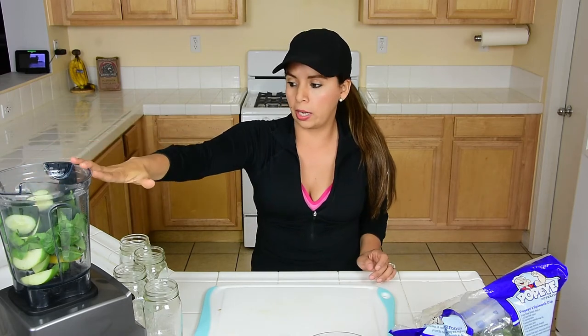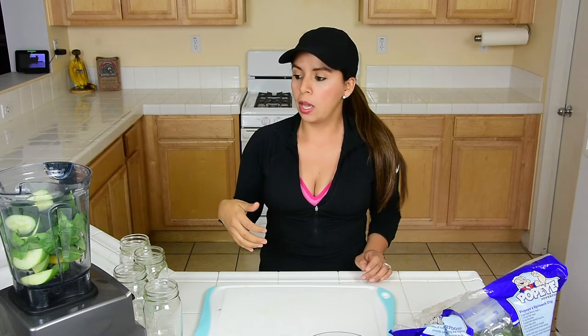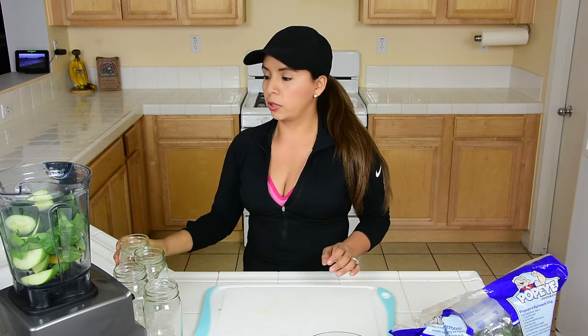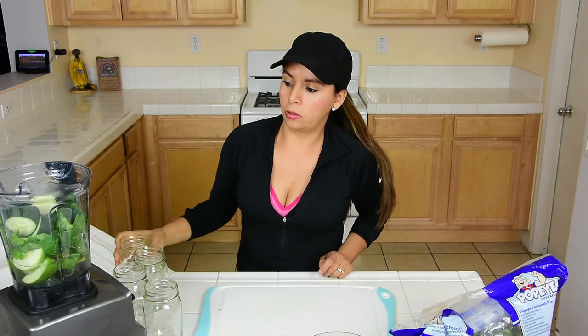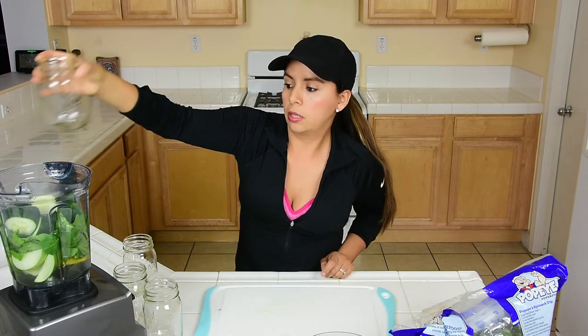I am using a powerful blender so that's why I just leave everything in there — it is really healthy for you. Don't worry if you don't have a powerful blender. Each mason jar is two cups of water, so I do two jars — this is going to be four cups of water total. And then that's it.